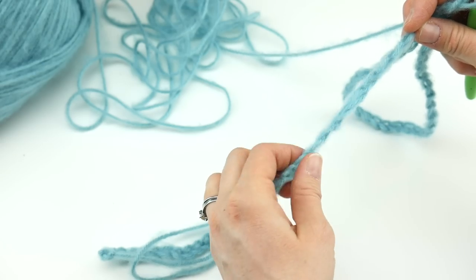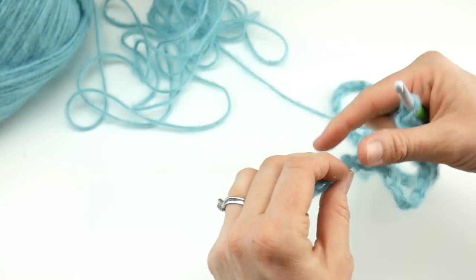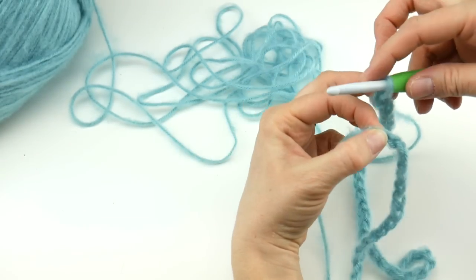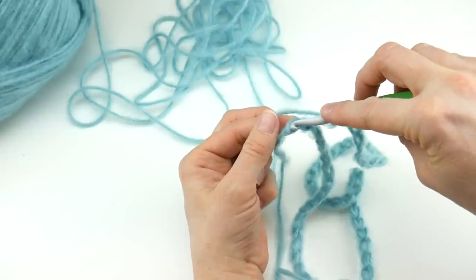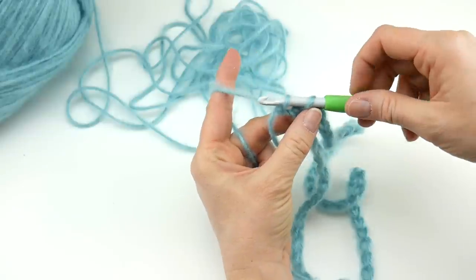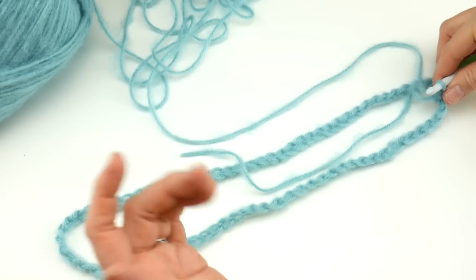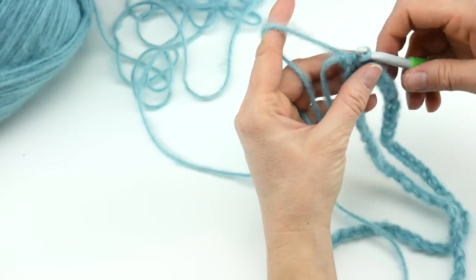Twisting can make things more difficult later. Run your hand down the length of the chain to get everything nicely situated. Now take that very first chain you made — the chain farthest from the hook — and join with a slip stitch: insert the hook in that chain, wrap the yarn around your hook, bring it through the loop. You'll have two loops on your hook; bring that loop through the loop already on your hook. This is the bottom of our cowl and we'll work upward from here.